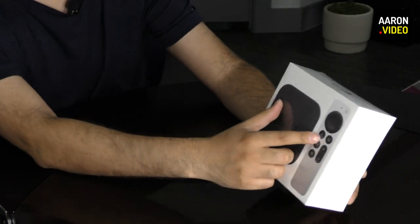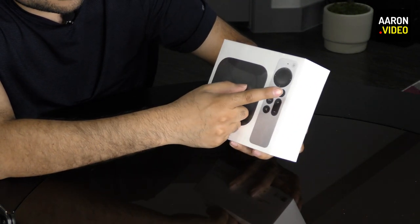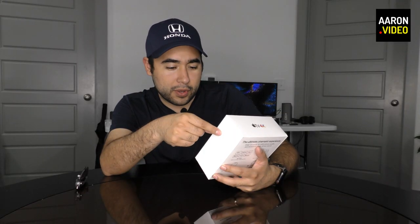It's still a trackpad as well — a circular trackpad. And then I see there's also another button here. Make sure you get this in the shot. I don't even know what that button's for.